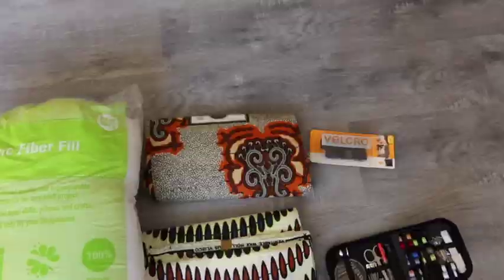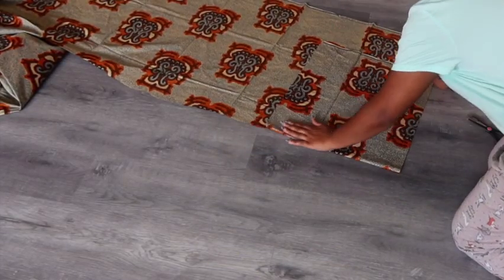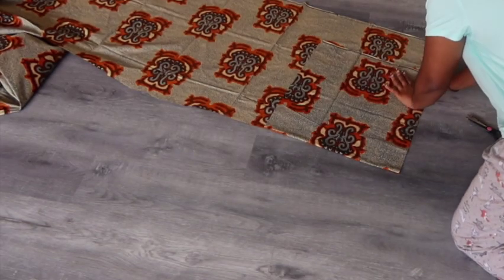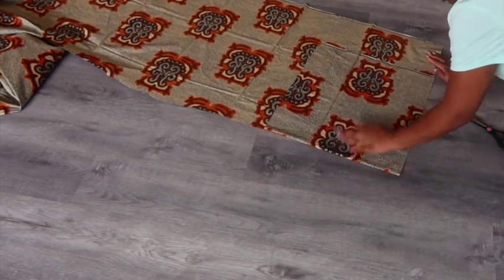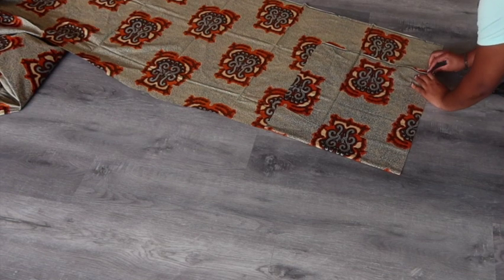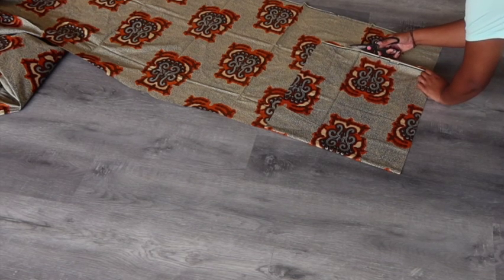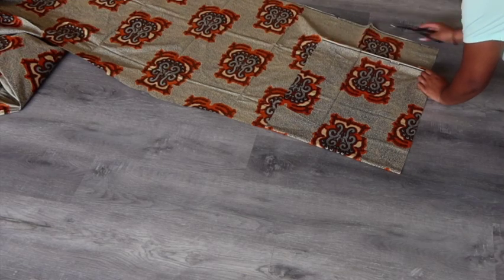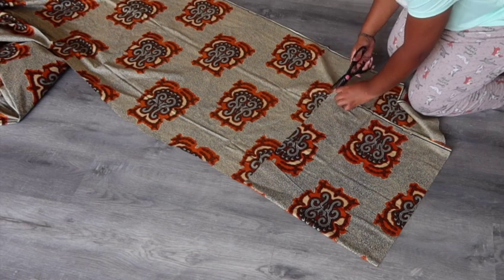Here I am just folding the material in half because I want to make sure to cut out two pieces — one for the front of the pillow and one for the back. I'm cutting it a little bigger than my desired length because the way I'm going to sew will take up some space. I cut the material 20 by 20 inches.